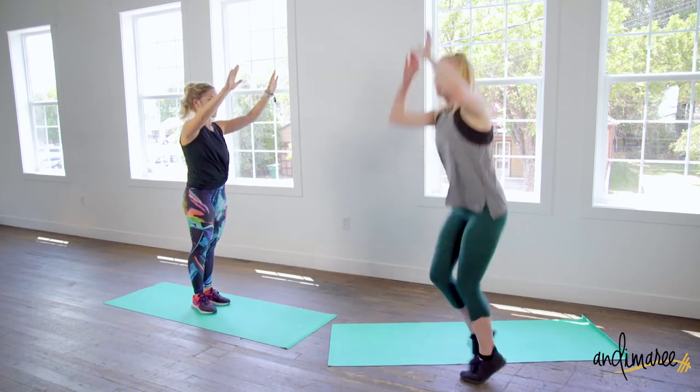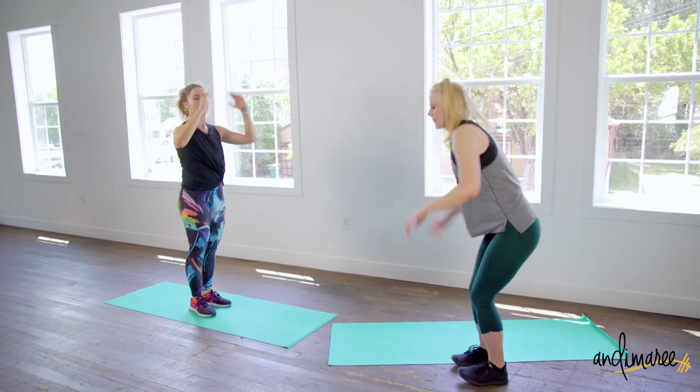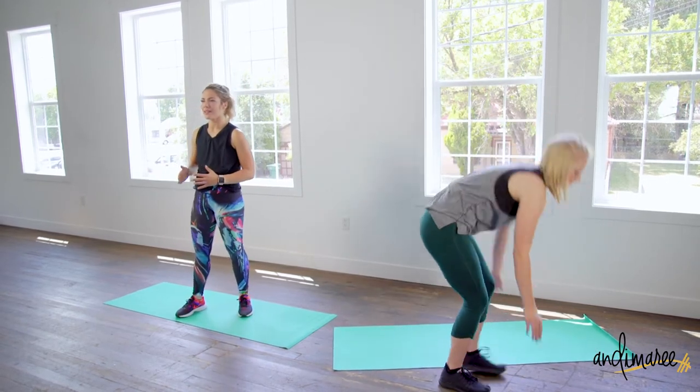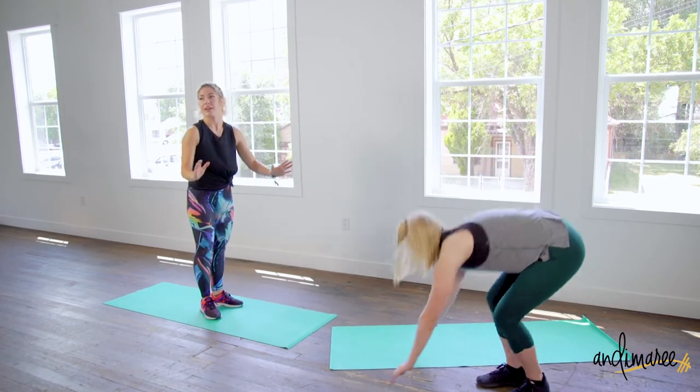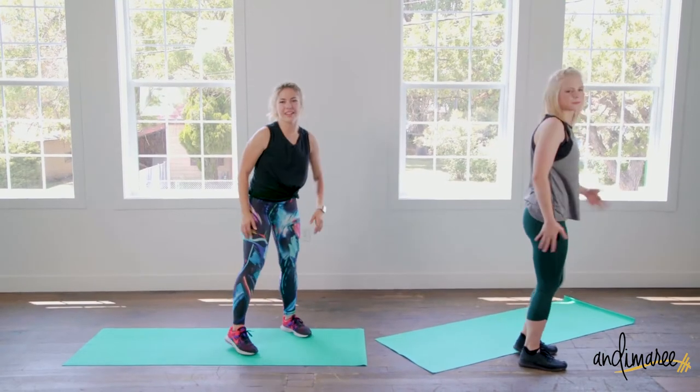Modification for the burpee: just stepping out, stepping in. If you wanted to just focus on stepping out and stepping in, together and up — totally fine. Just do what you can. Hit the floor!